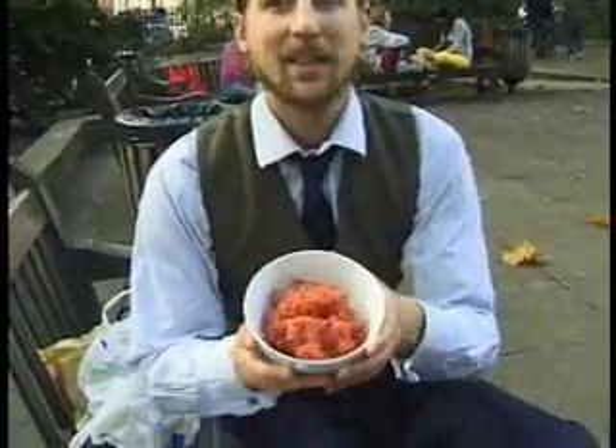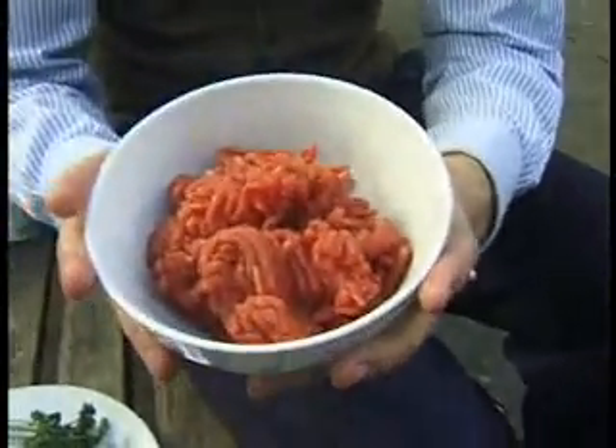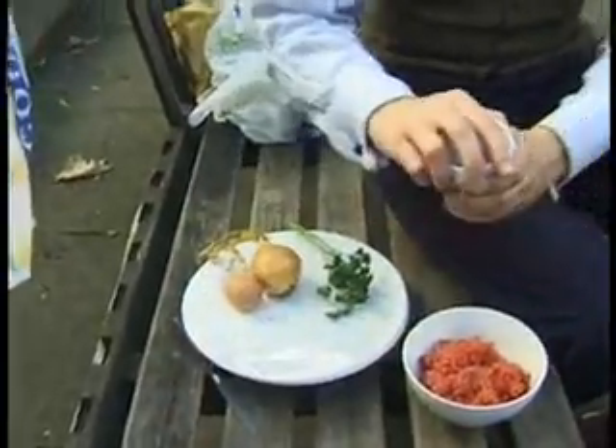So what we've got here is this delicious French classic. We're going to start off with this fresh meat brought from the market just down the corner, and what you're going to add to that: all you need is one egg for the yolk, some onion, some parsley, and some paprika which has been very kindly volunteered to us by a curry house.